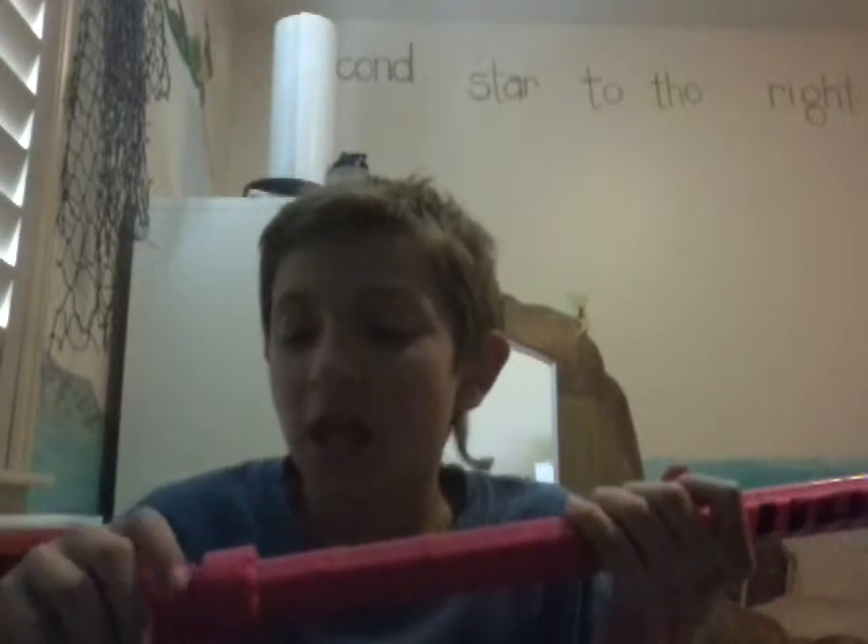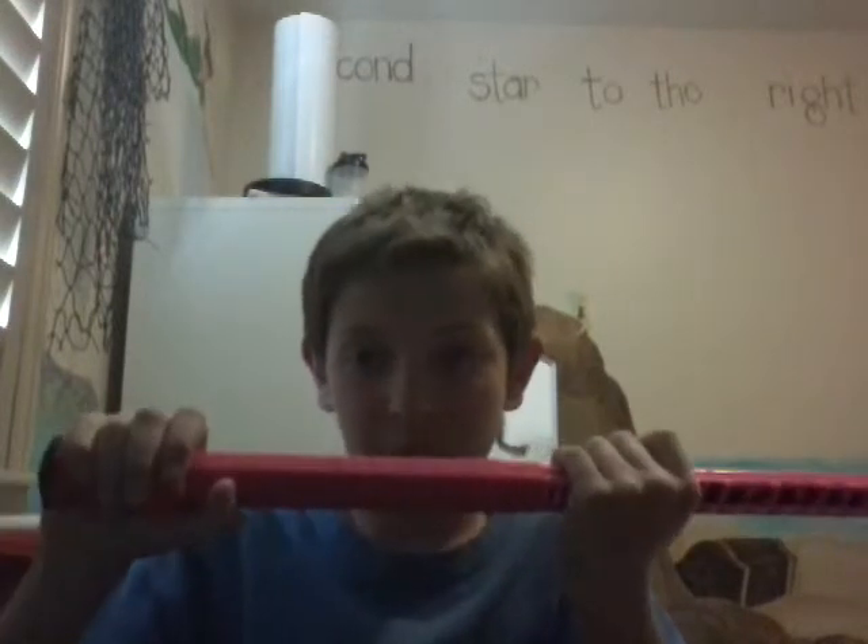If you guys just want to try and see what it's like to have a donut on your stick — when you pass and cradle, you put your hand on the actual butt of the stick and pass and stuff — it does kind of feel a little weird at first, but you'll eventually get used to it.